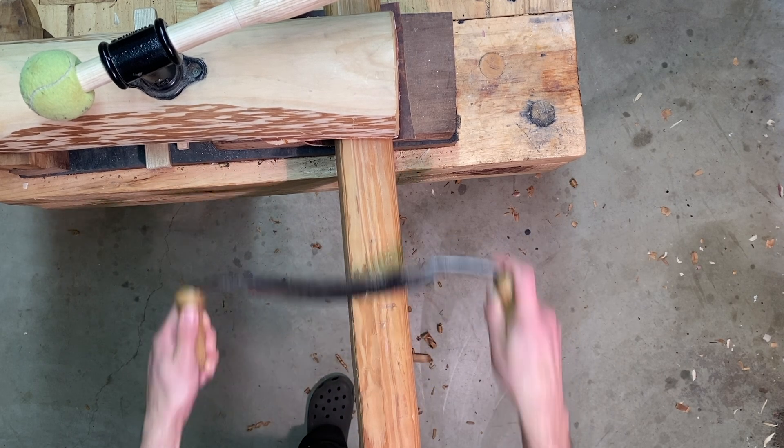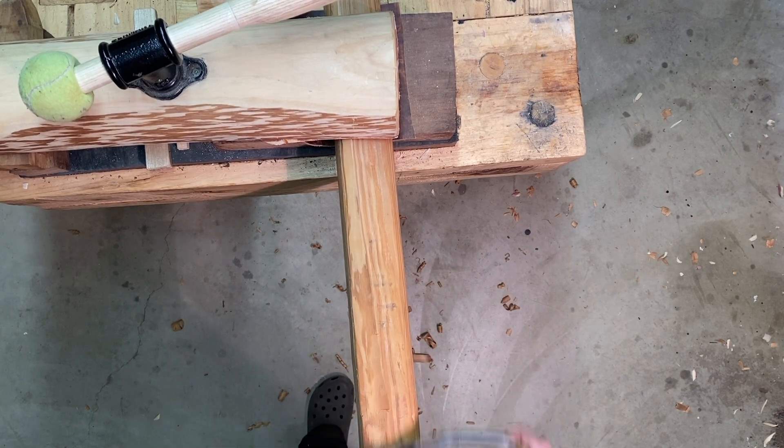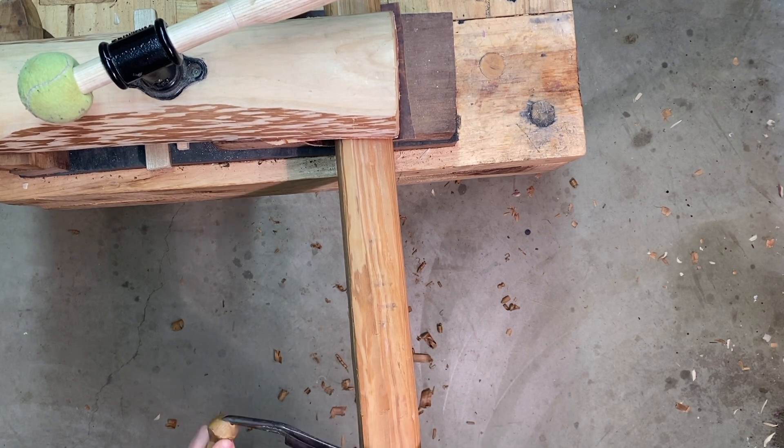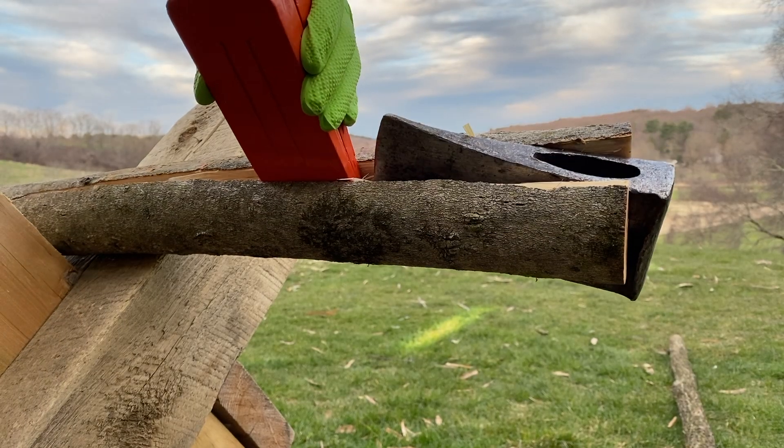By the way, that's why it's so important to have good wood selection in a board bow. Since the board is sawn straight, you need fibers that are straight — otherwise they might have been violated, leaving you with runoff.